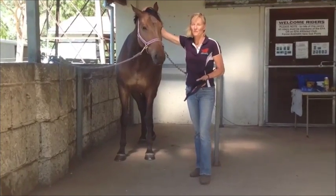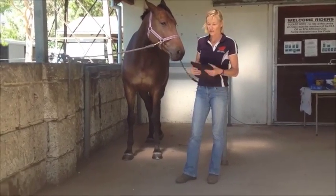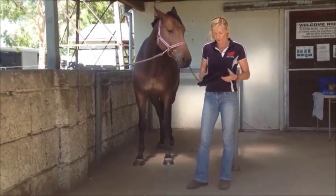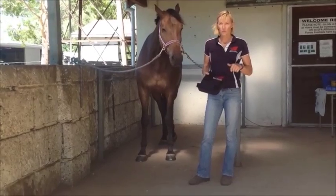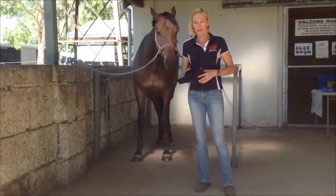I'm Susan Paul from Red Light Therapy Kids and the purpose of this video is to give a brief demonstration on how to effectively use the premium red light therapy pad for any hoof condition that requires additional circulation for healing.